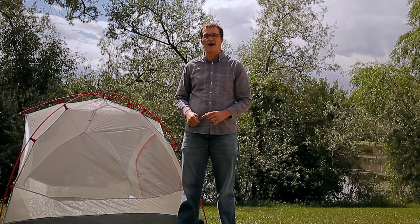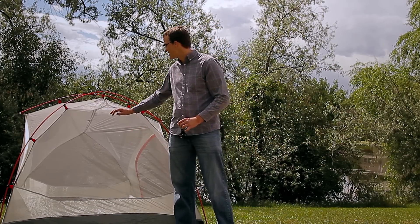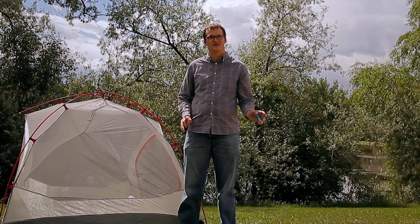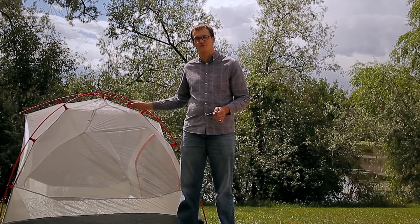I'd love to say that accidents don't happen, but that simply isn't true — I have a nice tear in the mesh of my tent to demonstrate that simple fact of life. Perhaps you can relate, whether it's a kid goofing off or a dog that ran through the mesh without even seeing it was there. No matter how it happened, the good news is there's an easy fix.